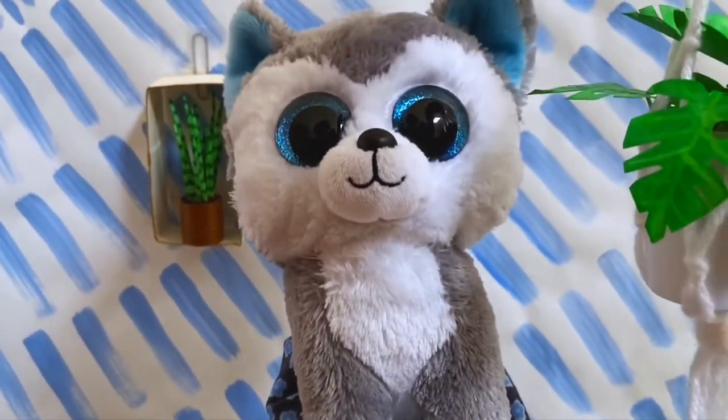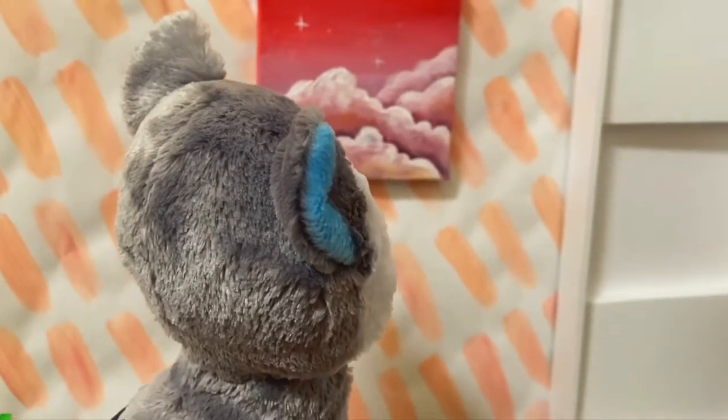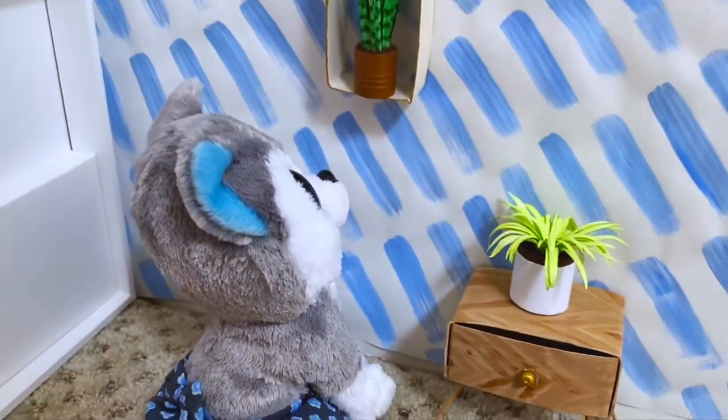Hey everyone! Today I'm going to show you how to make this pleated skirt with a bow for a Beanie Boo or any small stuffed animal. Now let's get started.